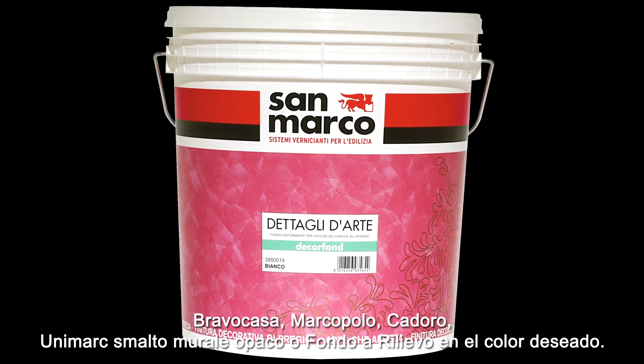Before the finishing with MyArt, two coats of DecorFont should be applied, properly diluted.